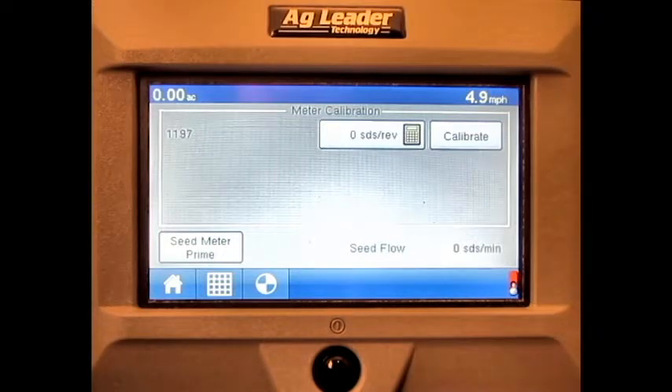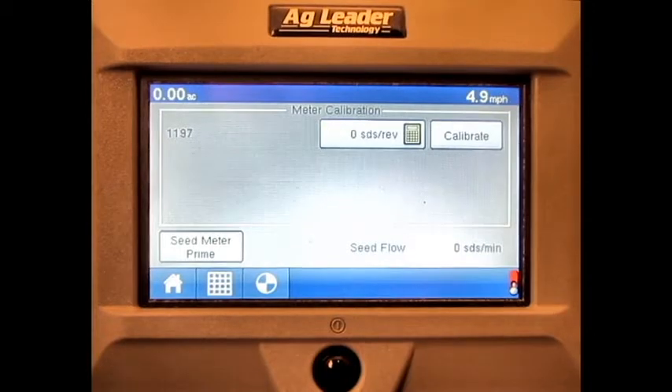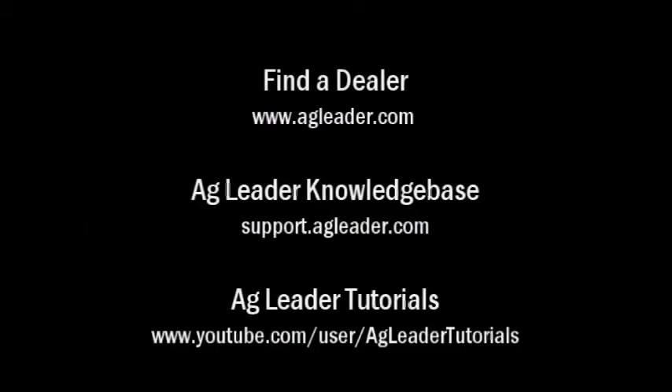For more information on AG Leader products, please refer to your local AG Leader dealer, other tutorial videos on the AG Leader YouTube channel, or the AG Leader knowledge base at support.agleader.com. To find an AG Leader dealer in your area, please visit our website at www.agleader.com and use the Find a Dealer feature located on the home page.